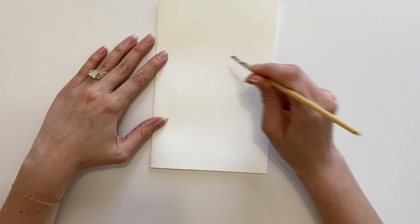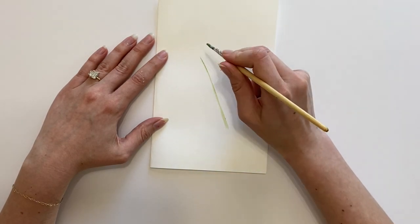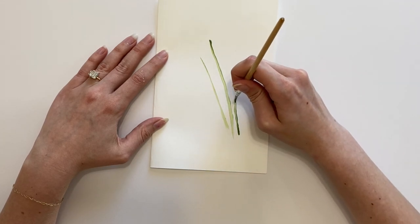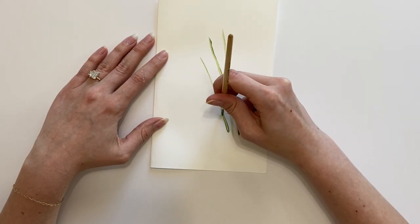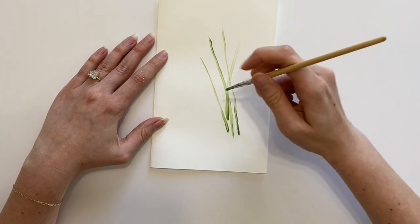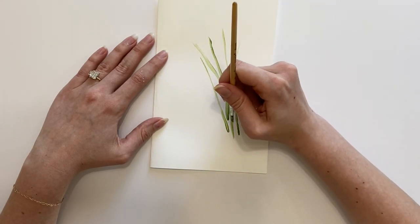Our next step is to add some green painted stems onto the front of our card. Grab your paintbrush, mix up a few different shades of green, and slowly add a few different lines for the stems. Make sure the bottoms of the stems are bunched together and the tops spread out further from each other. This gives room at the top for the flowers and allows the bow tie at the bottom to group together nicely.